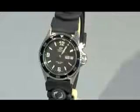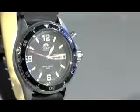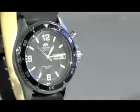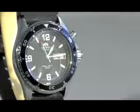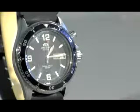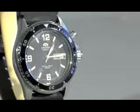Another fantastic feature, especially if you've gone diving before, is that these watches have to have luminescent hands and hour markers. Why do you need that? Because once you go down 10 or 20 meters, it gets very dark and it's hard to tell what time it is. You're not going to have problems with this watch.